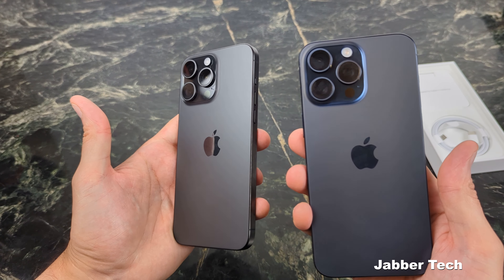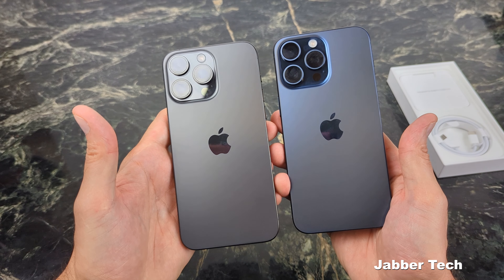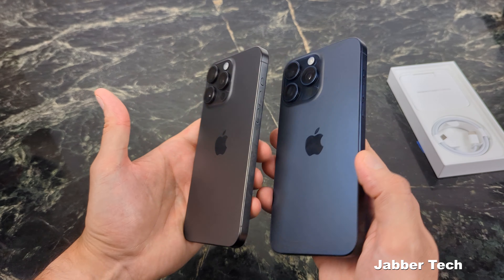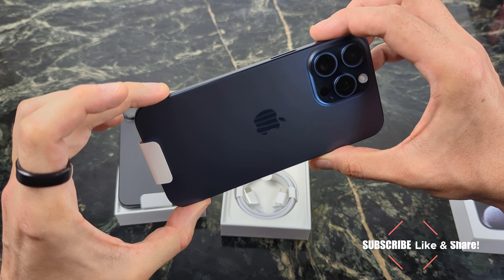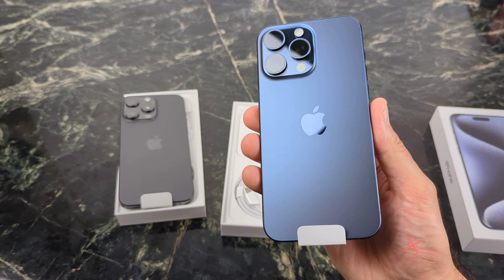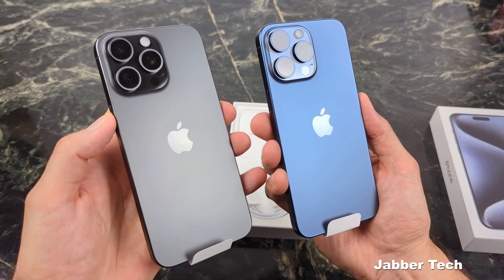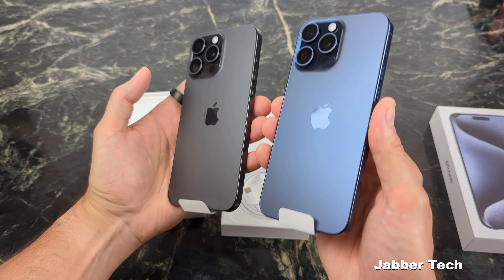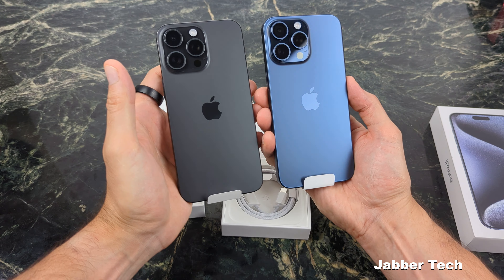First look — the black and the blue, kind of depending which way the light hits it, they almost look very similar. I'm going to have a ton of content coming up on the iPhone 15 Pro Max. If you want me to pick anything up, let me know down in the comments below. Make sure to subscribe, hit that bell icon, hit that like icon, share this video, and definitely let me know if I made the right choice with the blue versus the black. Awesome.